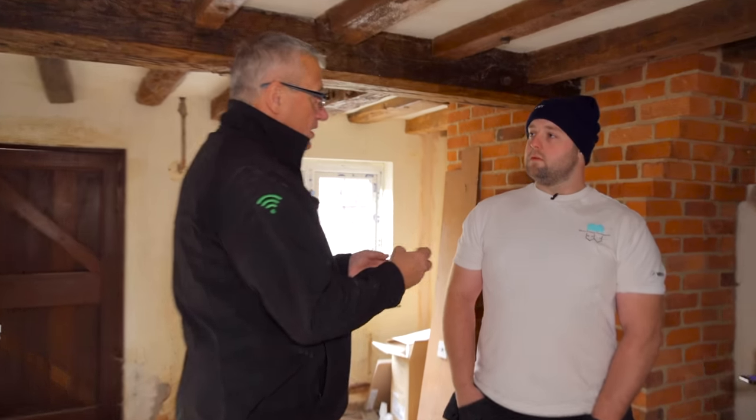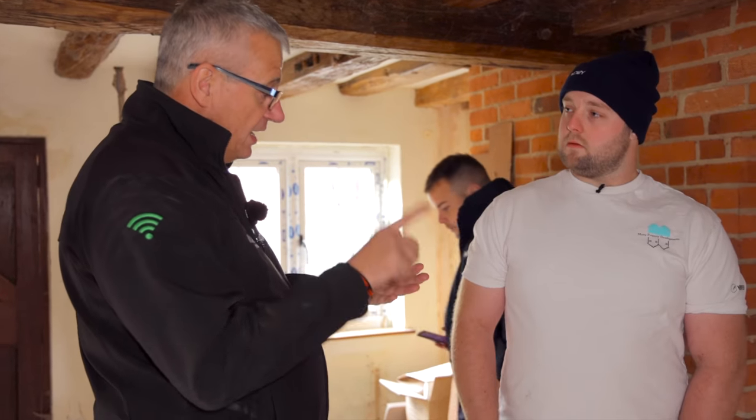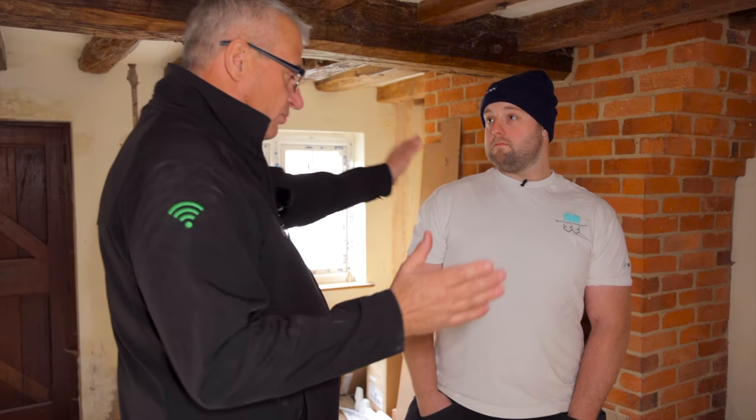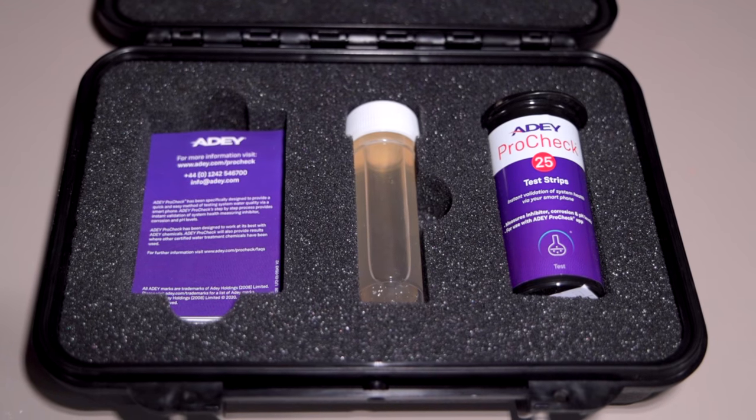When you're servicing on board now, you have to check your inhibitor levels and the cleanliness of the system. So how are you doing that at the moment? I'm not at the minute. Absolutely — ProCheck is here to help you.